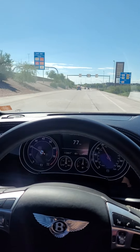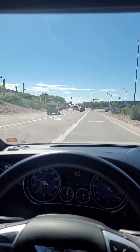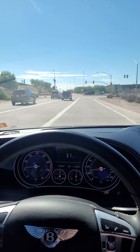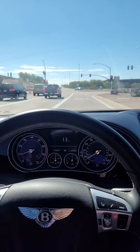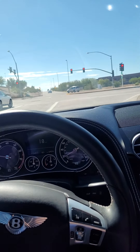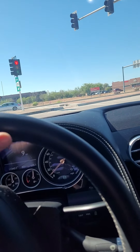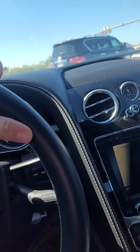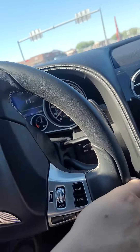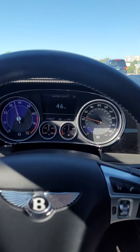I'm gonna try a brake test here real quick. Nice, good brakes — that was a pretty good stop from going 80 miles per hour. Didn't hear any squeaks, didn't feel any vibration in the brakes. Good quick acceleration.